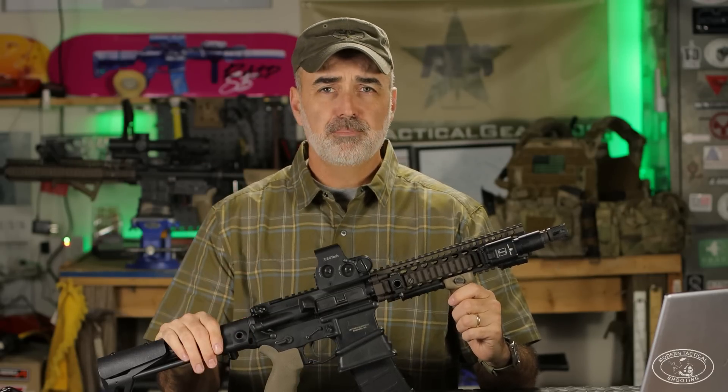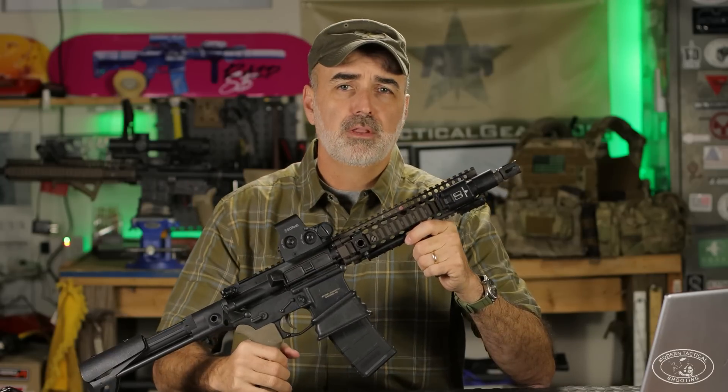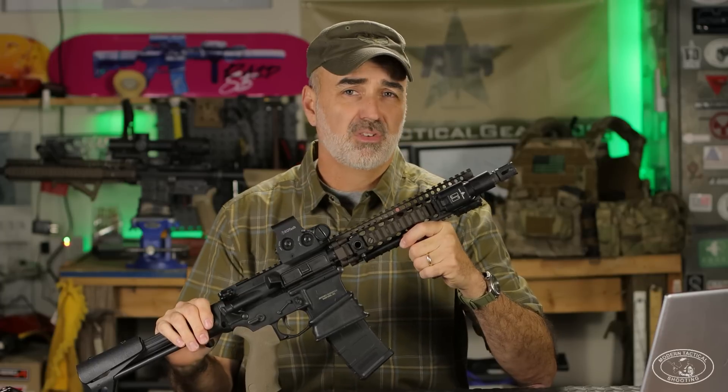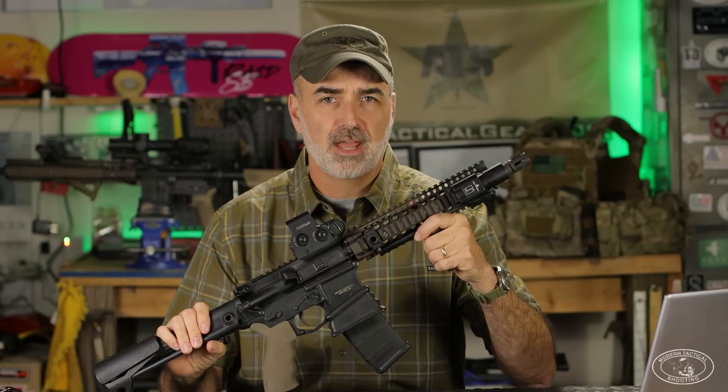The 10.3-inch barrel is of course a limiting factor for range, but you work through that by engaging the enemy with the correct weapon systems. Close quarter battle and anything 300 yards and under — the Mark 18 is perfectly suitable for that.